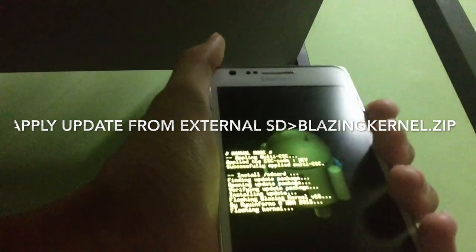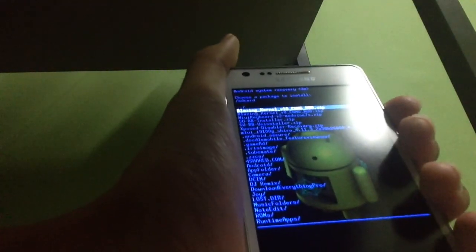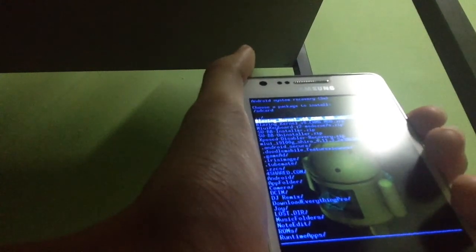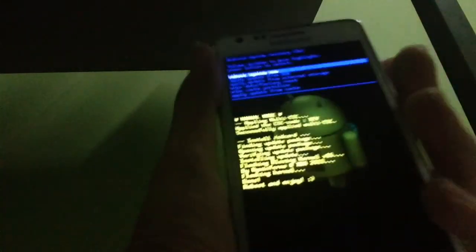By using this kernel you can also flash some variants of ROMs, for example the MIUI ROM — which I did a video on earlier — and many more, like the Remake version of the Galaxy ROM. You can use it for all those kinds of things too.